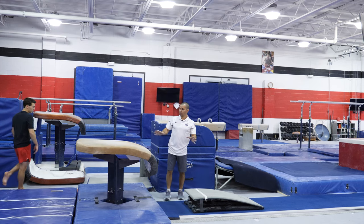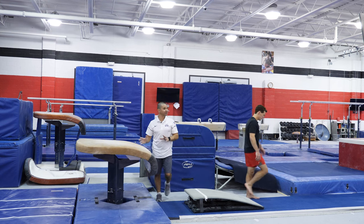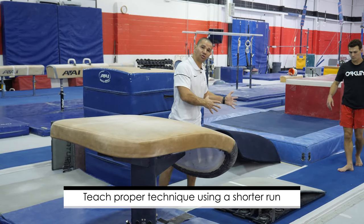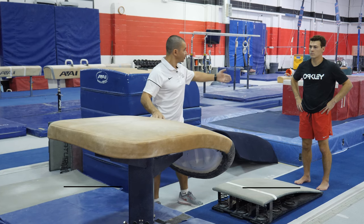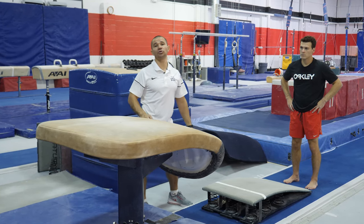Coaches, I want to make sure that you're focusing — don't let the kids start running way too far. You need to teach them how they can utilize the technique instead of using the running force to do the vault. Start with a shorter run and then you can slowly increase it.